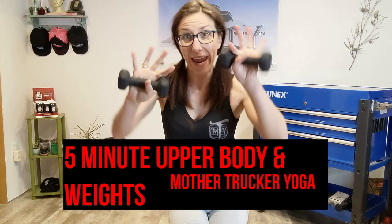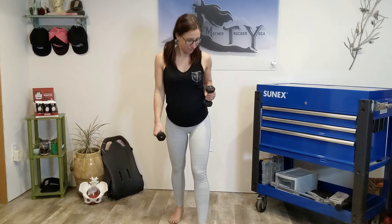Hey guys, we're going to be working a quick five-minute weights workout, so get out your weights and let's get ready to go. Let's get started.